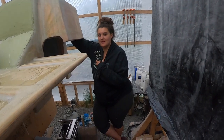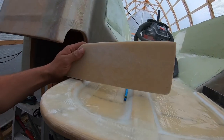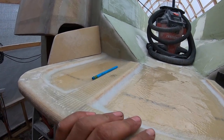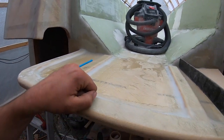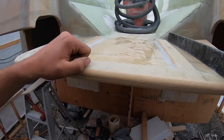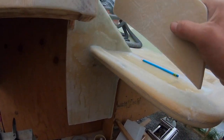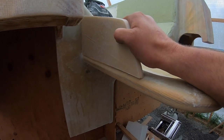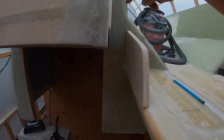Much better than last time. The last thing I'm going to do is add these gussets in on the side here, and that will help support it — it still does flex a little bit on the transom. I'm not a little guy, so I don't want it to flex and cause any damage under my weight. What I'm going to do tonight is just glue them in place, kind of leave them to set, let the epoxy dry. Then tomorrow I'll do the fillets and glass it all in on both sides.